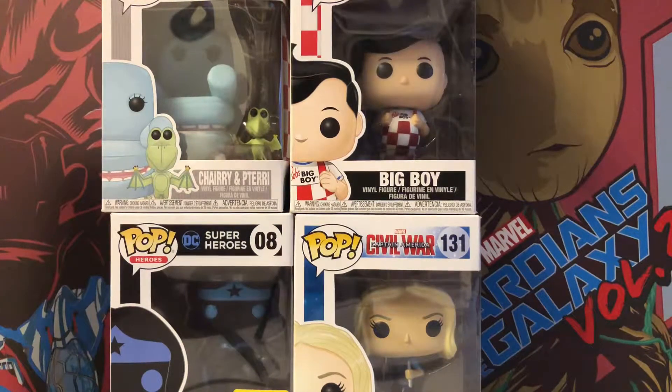What's up everybody, McNamara here, welcome back to another video where today we're unboxing some Funko Pops. Let's get right into it.